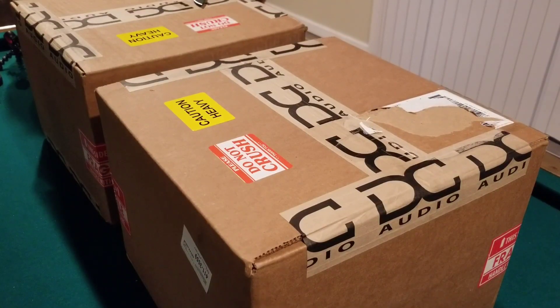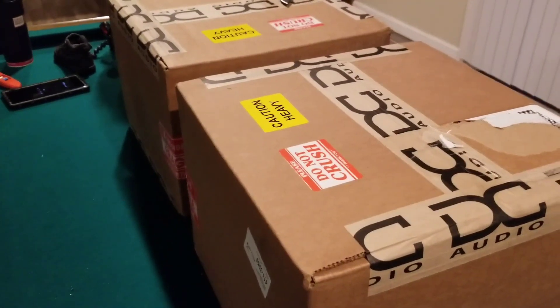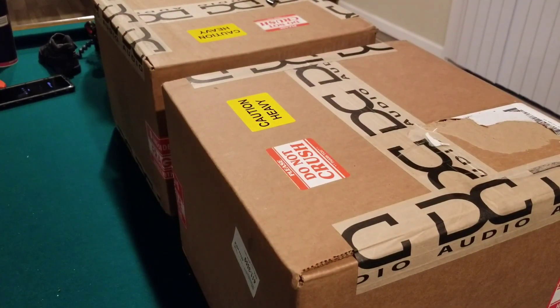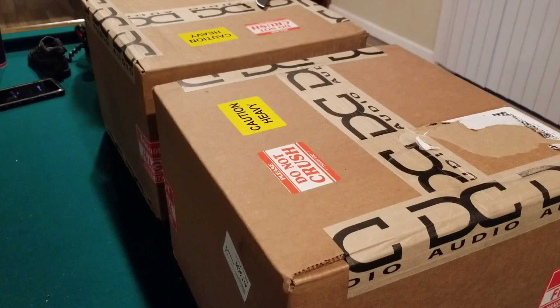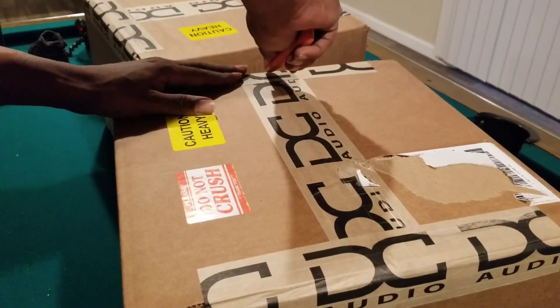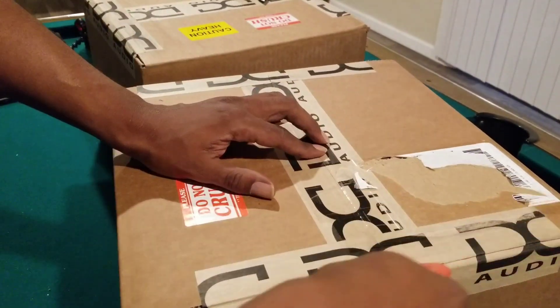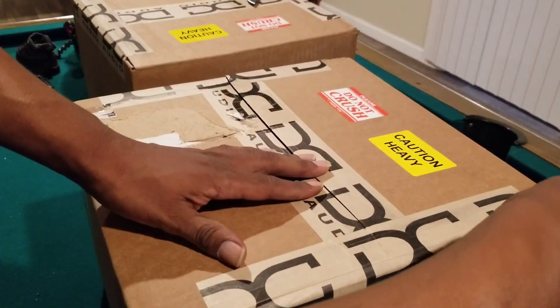Hello YouTube, this is Mark Woods with another video. As y'all can see, the speakers have arrived — the DC Audio. First of all, want to give you guys all a shout out, thank you all for watching. Let's go ahead and get to this unboxing. I hope these are better than my American Bass, because those American Bass go ham y'all.